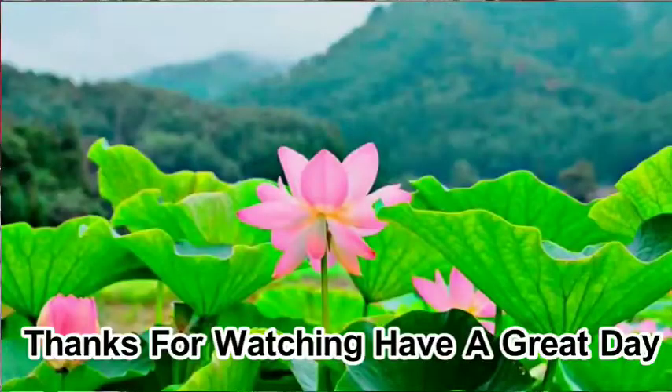If you like this, please share this topic, like this video, and subscribe to my channel. Thank you for watching, have a nice day, bye bye.